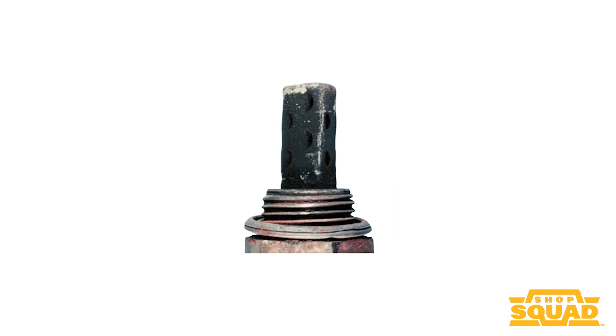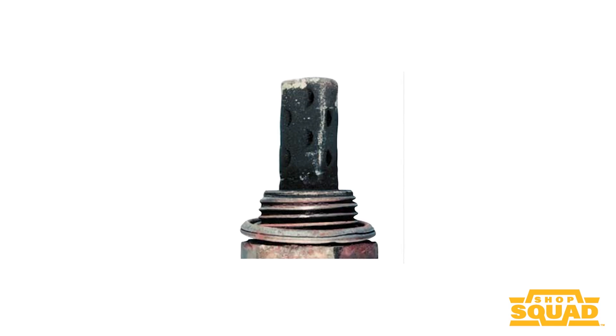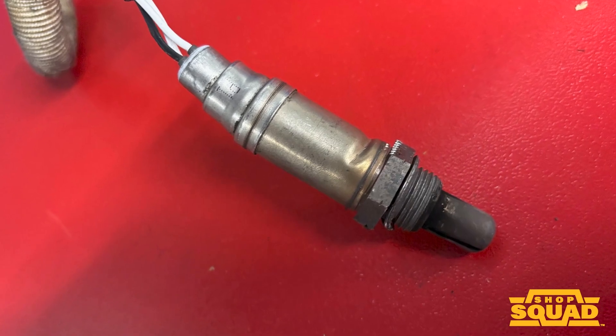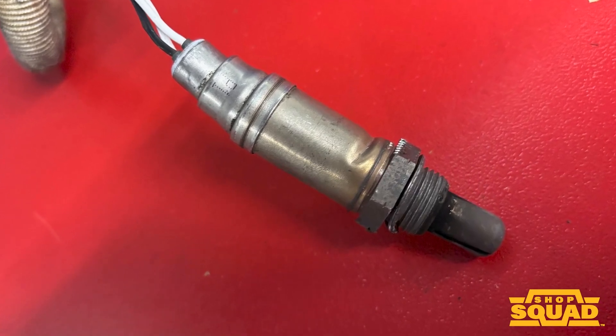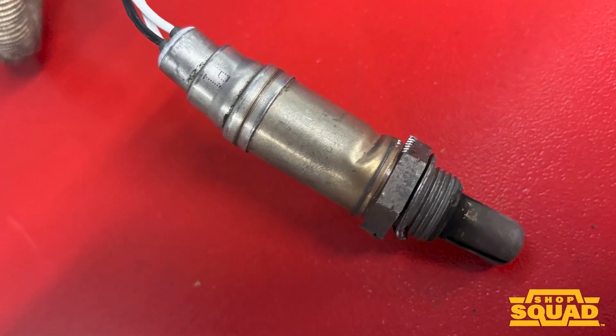Take a look at this one — the sensor is bent. In this case it's mechanical damage, and you need to look around the exhaust pipe to see what hit that oxygen sensor and caused the damage. The sensor can't be bent back because you risk changing the reference air if the body is cracked or has a fracture. So you need to replace that sensor.